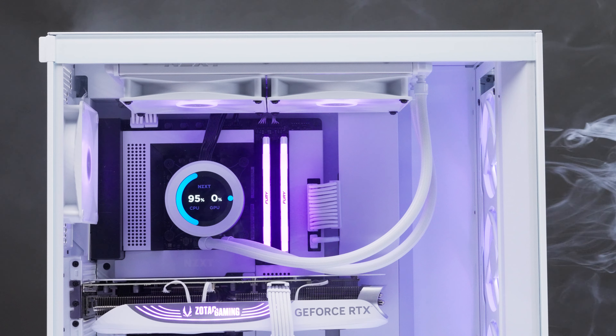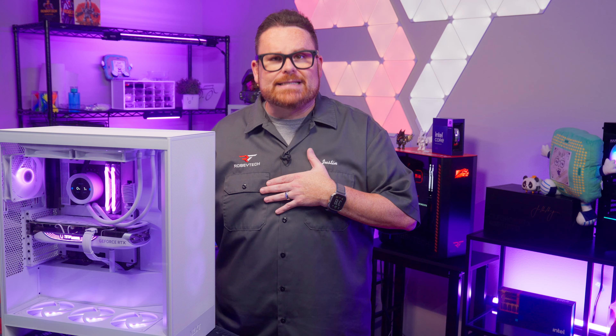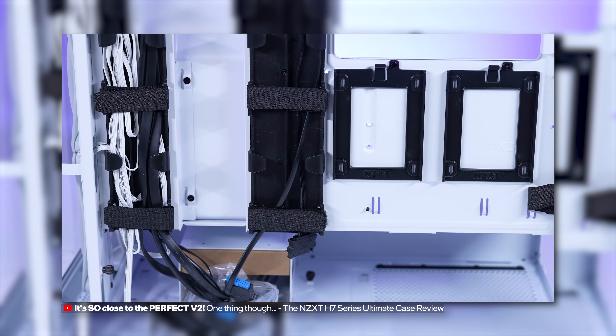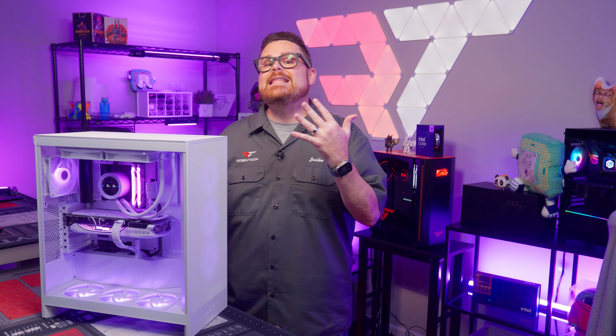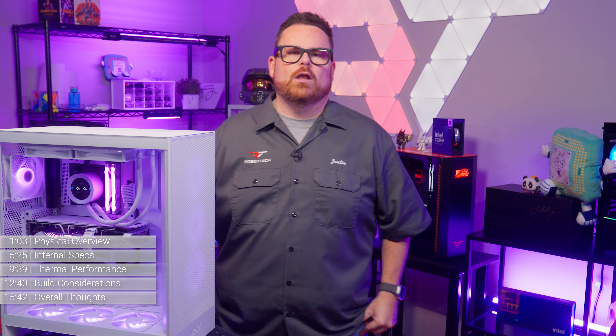So when NZXT announced that they were redesigning the H7 again, I was like, please NZXT, my heart can't take it. Fix the cable management stuff and leave the rest alone. Did they hear my anguished cries in the night? Well, that's what this case review is all about.